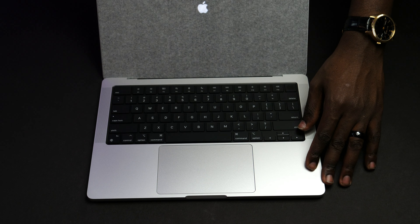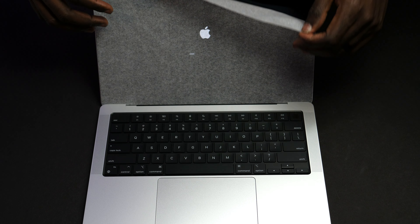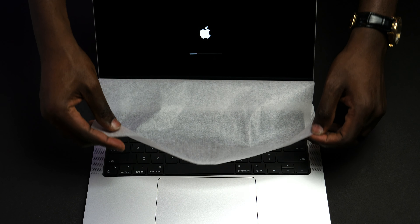Carefully remove the seal from the screen of the MacBook Pro, and also connect to your charger. Then the screen comes up.